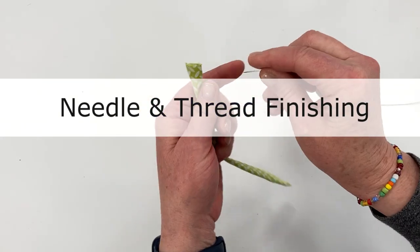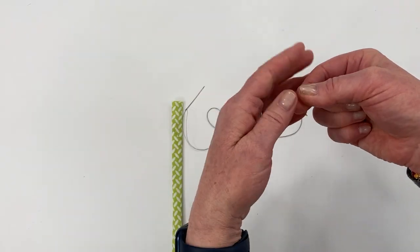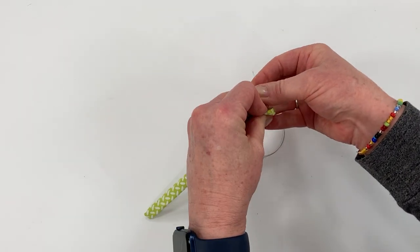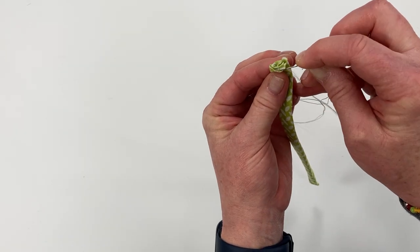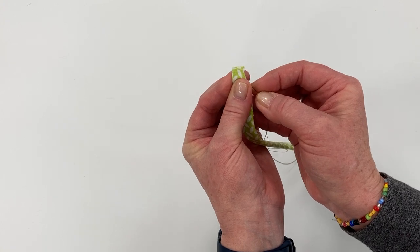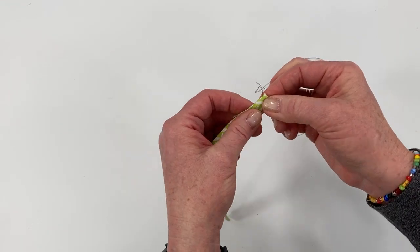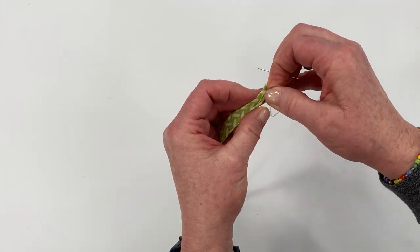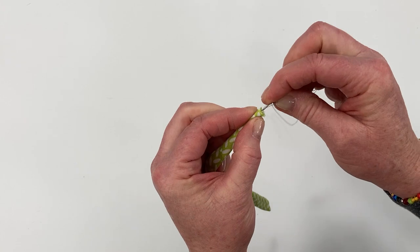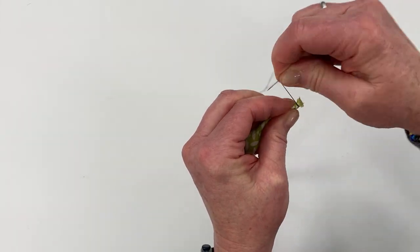Now I'll show you how to finish the ends of the shoelace with needle and thread if you don't have shrink tubing. Double thread a needle and knot the end. Apply the needle through the center of the tube to hide the knot, bringing it out about an eighth of an inch from the edge. Roll the end as tight as you can, then wrap the thread around several times really tight.